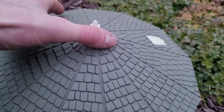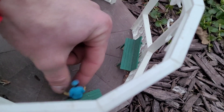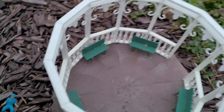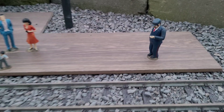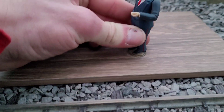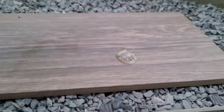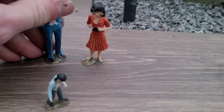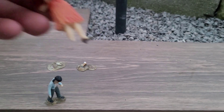Moving on to the gazebo. I glued all these benches in, so I'm probably not going to remove the benches — just the two figures I have inside. That hot glue really stuck. That's not good — we lost a foot.